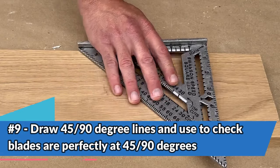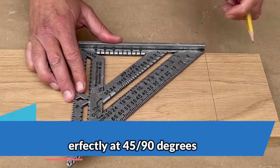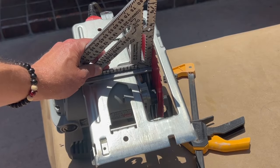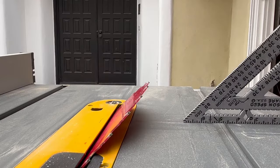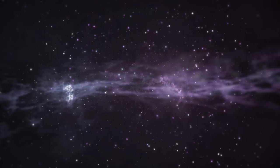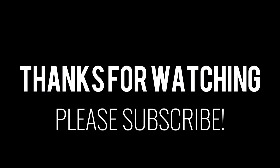Finally, you can use a square not only to draw perfectly 90-degree and 45-degree lines, but also to check that your blades are perfectly square, or if you're cutting at 45 degrees, to check that your blade is perfectly at 45 degrees so that you can get a precise cut. I hope you enjoyed this video. Check out my linked video on the correct blade depth when using a circular saw — it created a lot of controversy and I think it's very interesting. Thank you for watching, and if you have not yet done so, please subscribe.